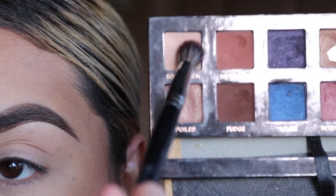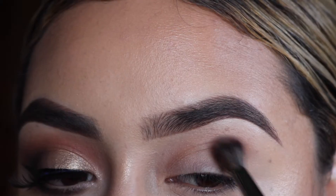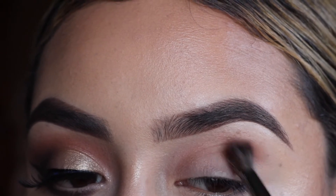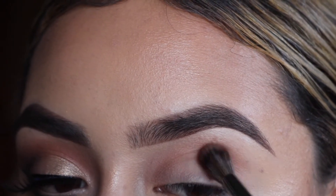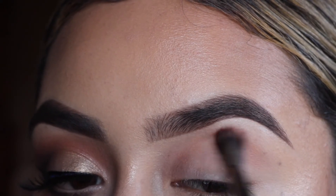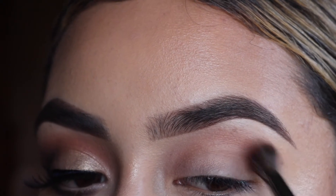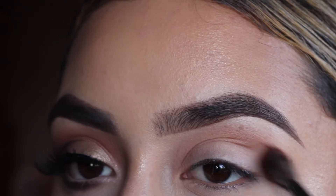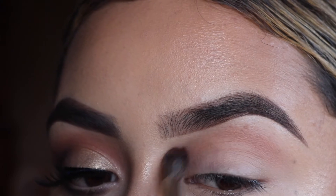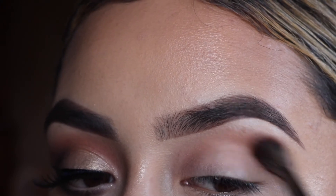First things first, picking up my Morphe E27 brush, picking up the color soft peach, and applying that all over my crease. This will be our first transition color and will help blend out the shadows that we will be applying next. You really want to make sure that you have a nice blended out transition color — that is the key to having a very nice, blended, smooth looking eyeshadow.